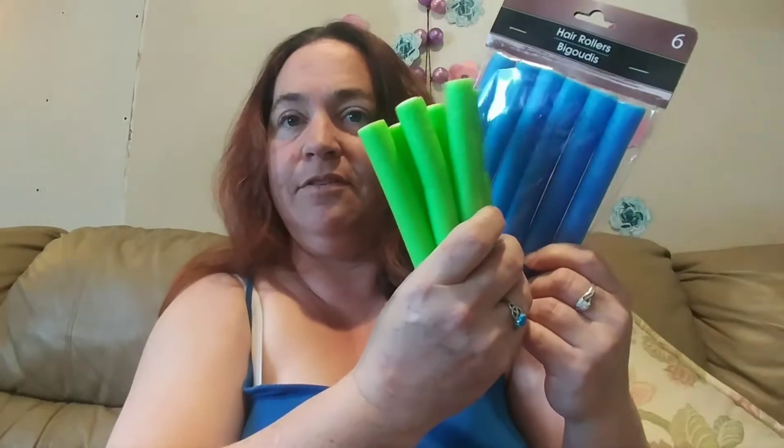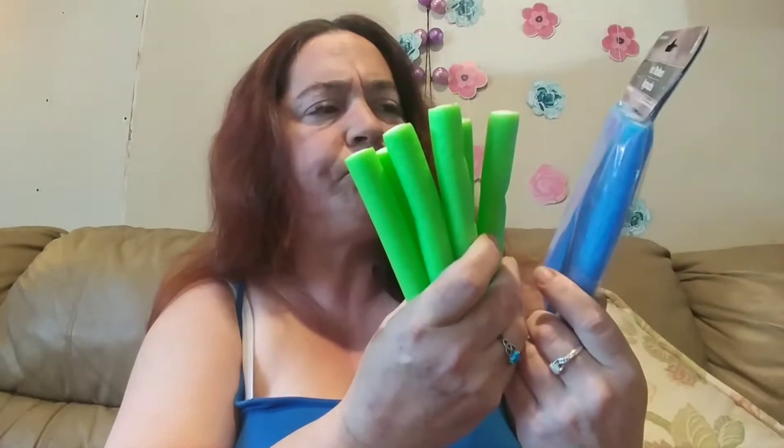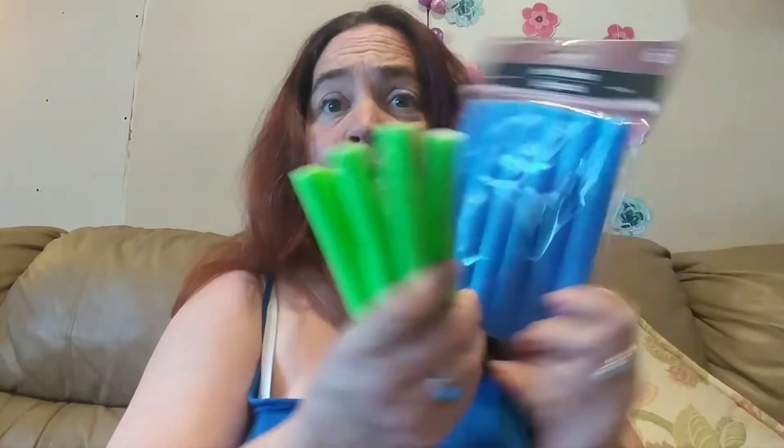Hi guys, welcome back to my channel. So today we're going to do a bit of a review. It is a Dollar Tree hair product, and they just call them hair rollers. There's six of them in here, and then I have six of the green ones as well. What we're going to do is I'm going to try this on wet and dry hair at the same time.